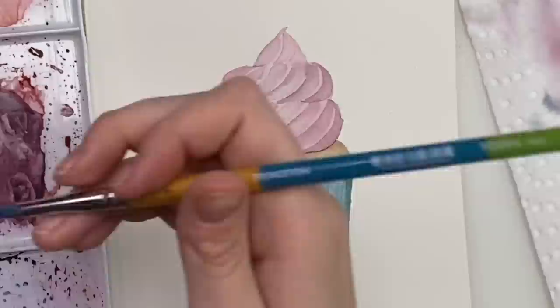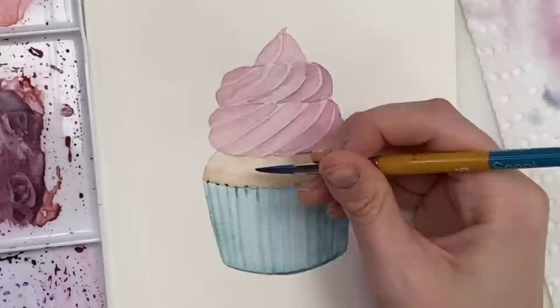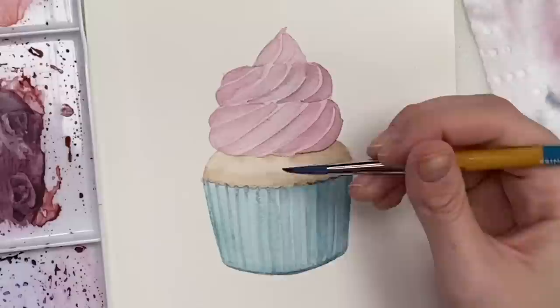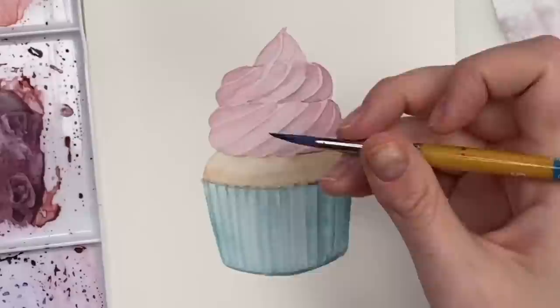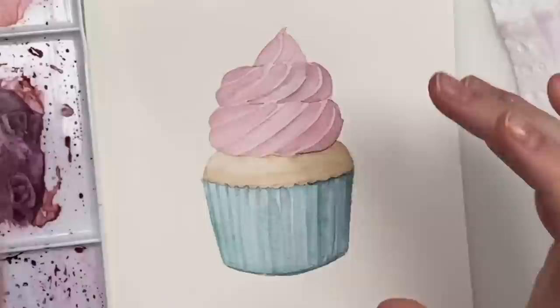I'm going to take a bit more of that shadow color and especially go along the bottom, then just tap some darker color where there would be creases in the paper. Wash off your brush and blend it out just a bit. So I'm going to let that dry, fix a bit of that over there after, and then we'll finish up with a bit more detail on the cupcake, sprinkles, and all that.